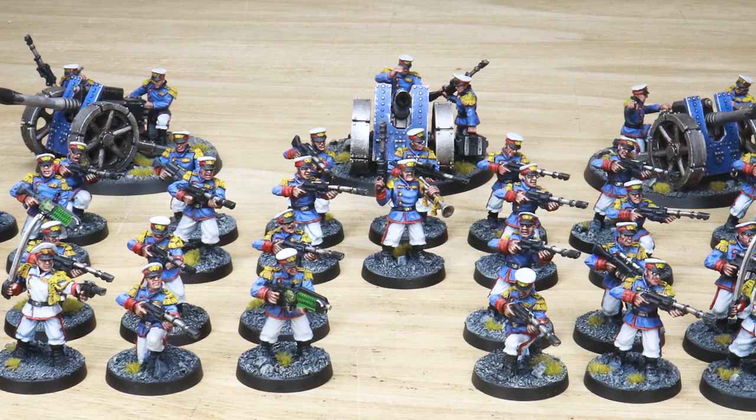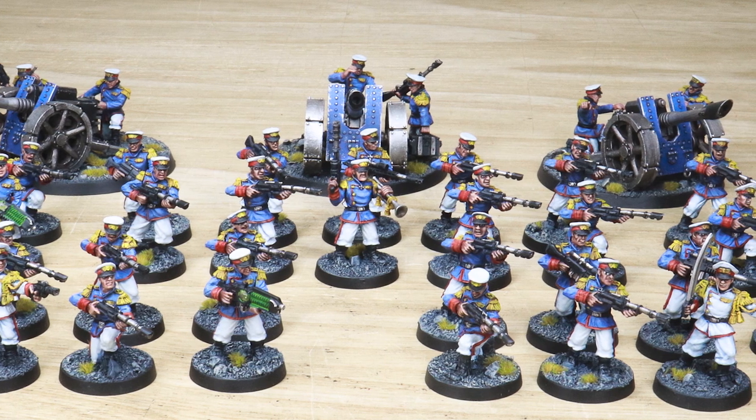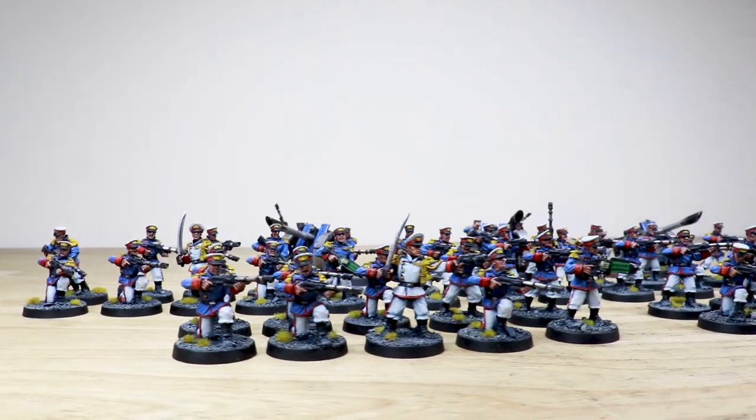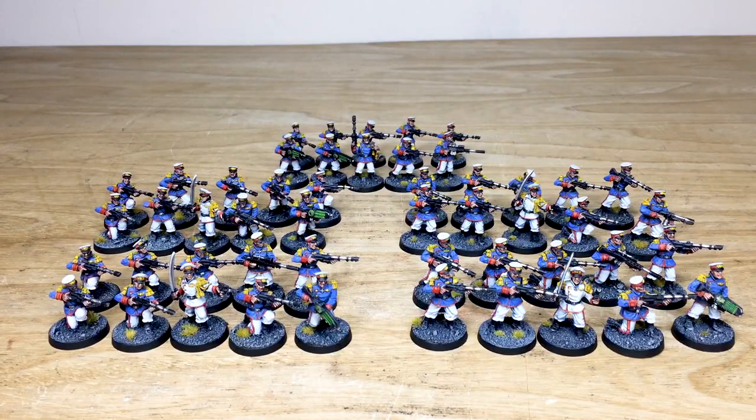So let's have a look at these awesome Mordian Iron Guard, this incredible Astra Militarum slash Imperial Guard regiment from back in the day. These models are Victoria Miniatures — they are not the Games Workshop version — so these are all resin models, really cool miniatures which Dave has worked on for this project. We've got several special weapons, a couple of sergeant models denoted by their white dress uniform, and lots of infantry. There are also some heavy weapon teams coming up in the latter part of the video, so stick around.